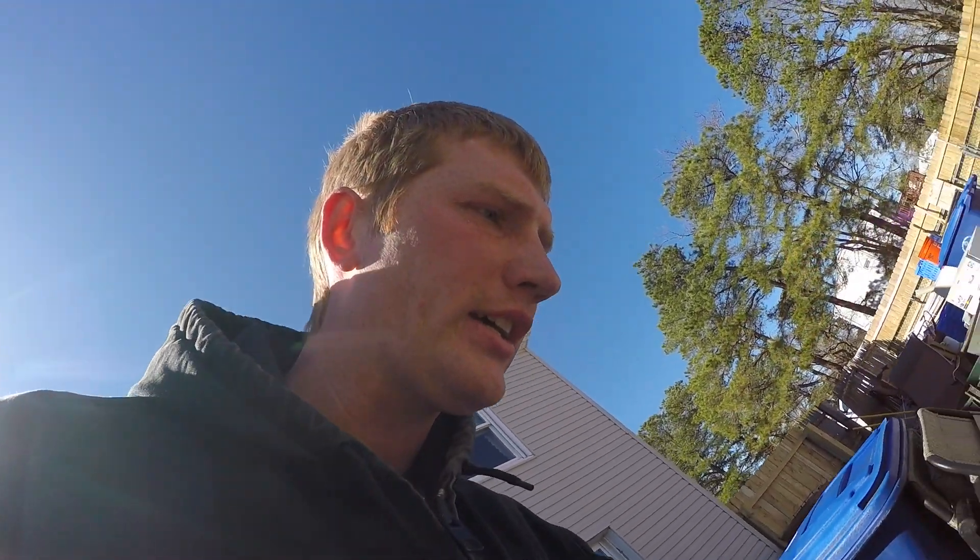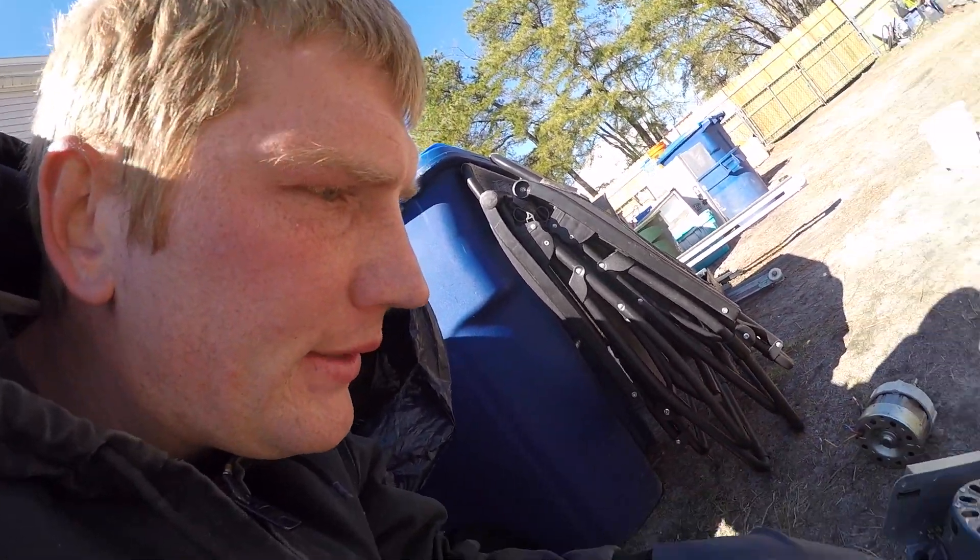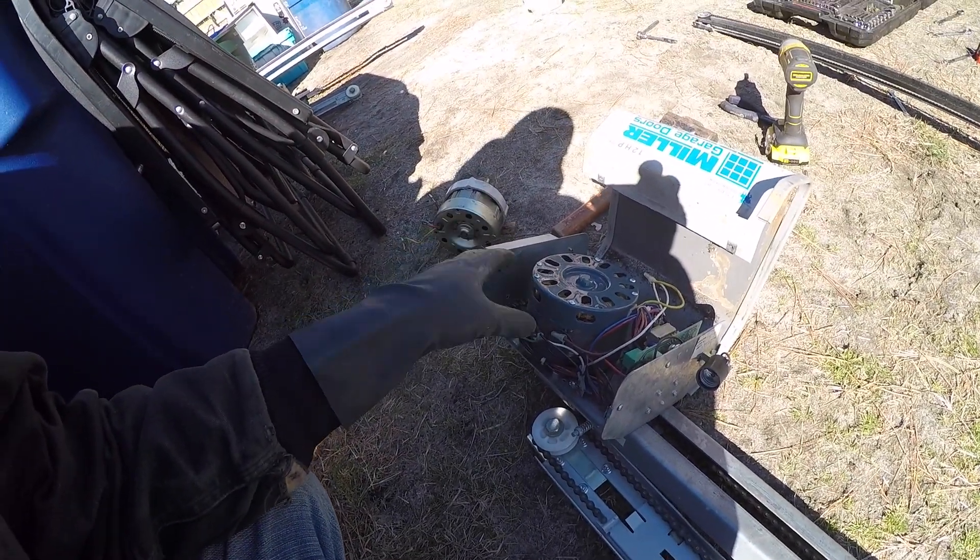Alright, hey guys. I wanted to bring you guys right back to show you a different motor that's in one of these garage door openers. This one's a little bit bigger.